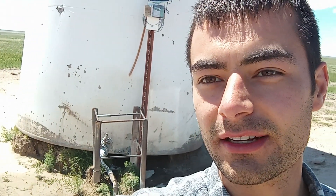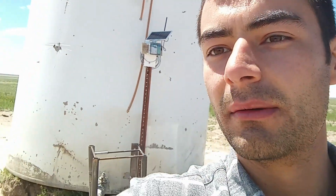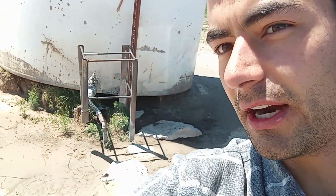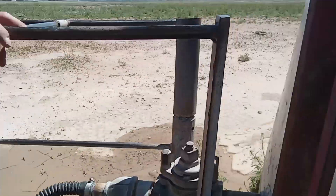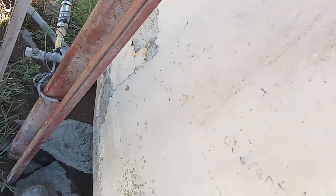Hey guys, Damon here again at another storage tank. This one we actually mounted externally at the base of the tank — we just screwed a sensor in the bottom right over there where the plumbing comes in. As you can see on this tank, we really can't get up on top of it, it's too tall. But there is plumbing down there which we can tap right into and get our sensor.